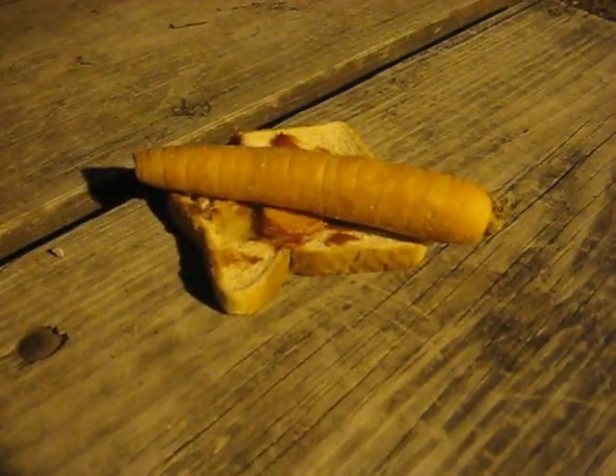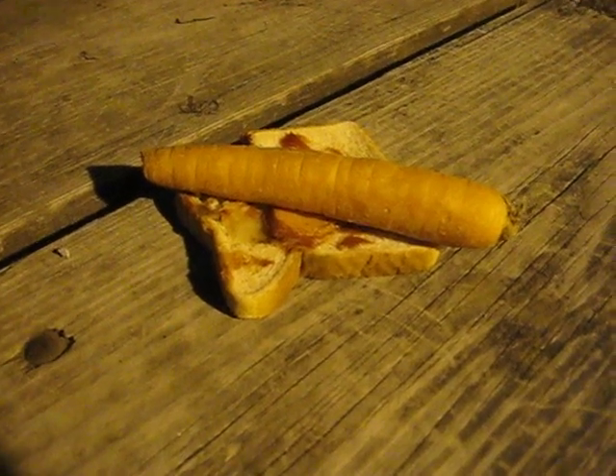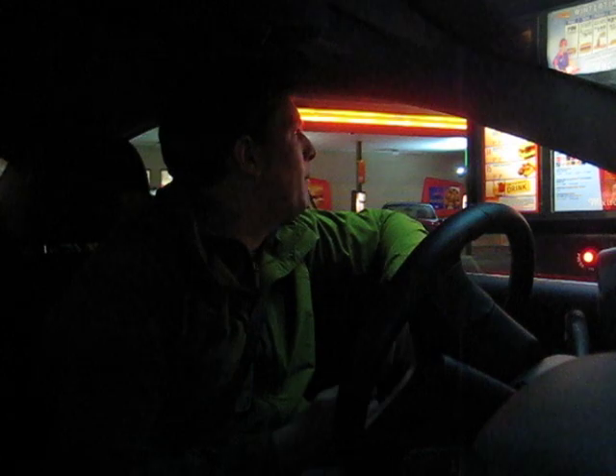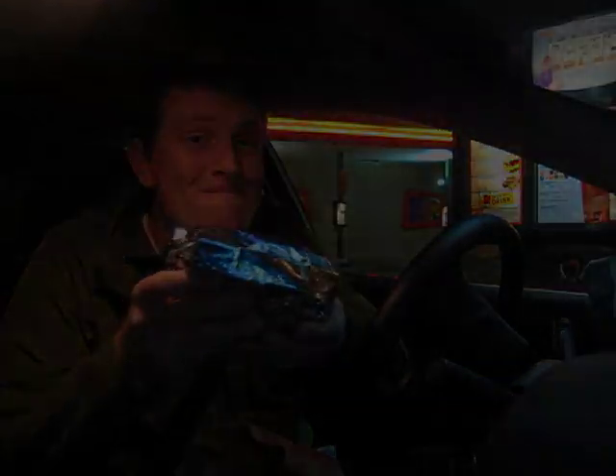Always keep in mind, if your burger turns out to be a dud, there's other options. Can I get a Sonic burger with mayo and no pickles, please? Foil burger! Mmm!